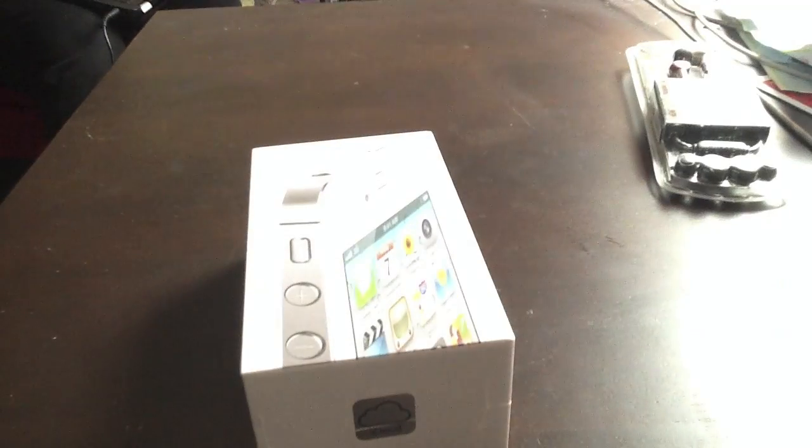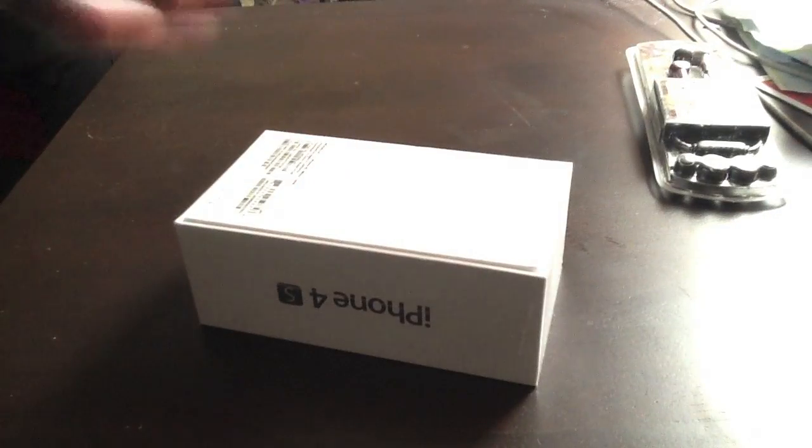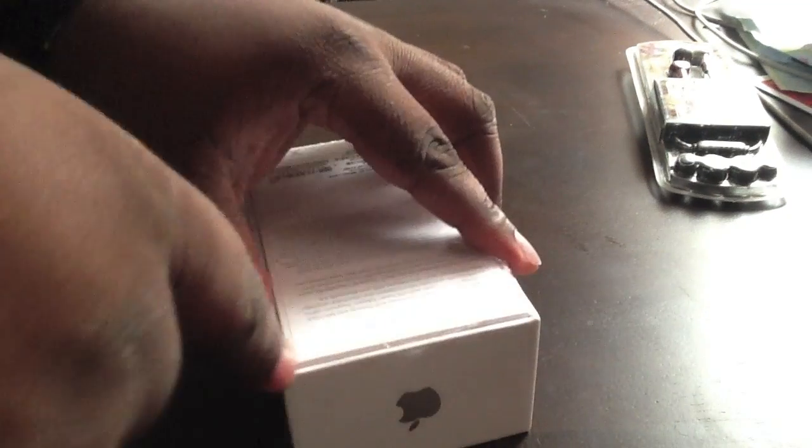But if you do pre-order at Best Buy, you do get these hit earbuds for free. So let's open up the iPhone 4s — this is AT&T, this is the 16 gig — so we're just gonna unbox that right there, and there we go.